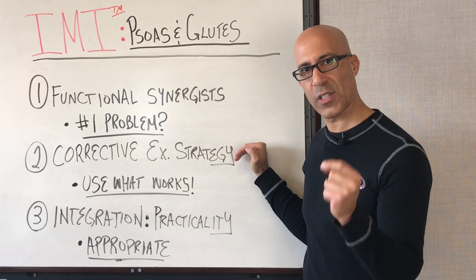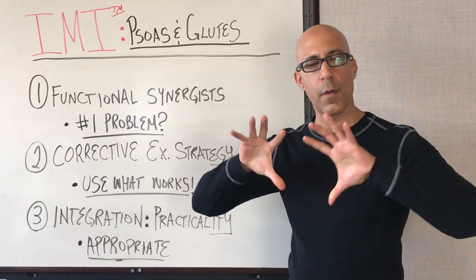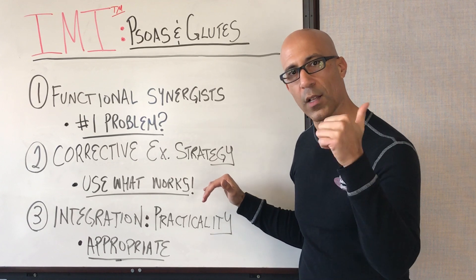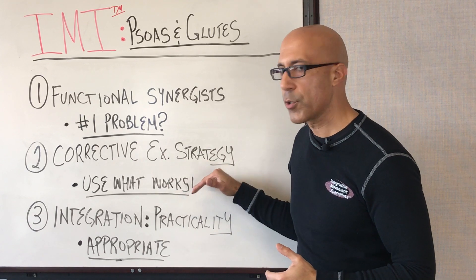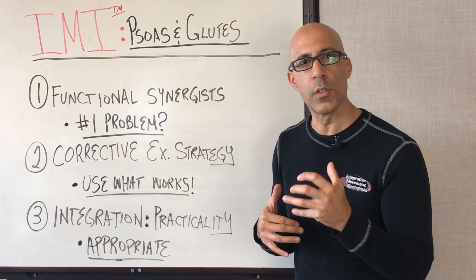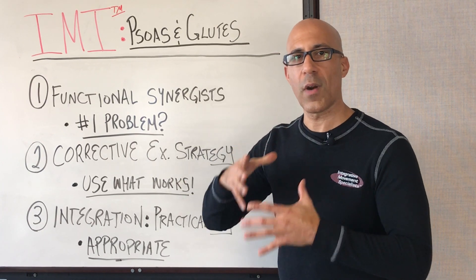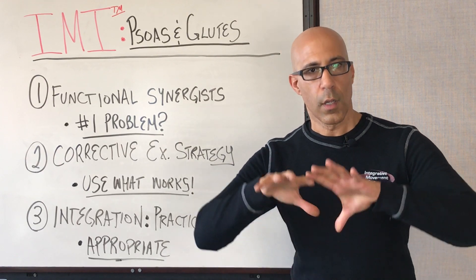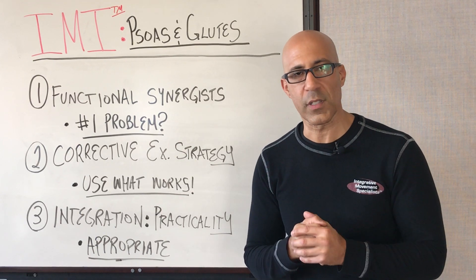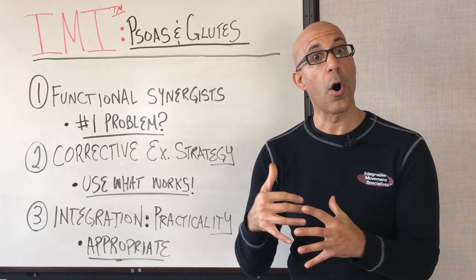We want to help clients develop a corrective exercise strategy that helps them develop better use of their psoas and glutes as part of an overall training strategy. We're going to use the Integrative Movement System principles: alignment, breathing, and control. Use what works — if you have found a strategy that works successfully with your clients, continue to use it. We really help our clients focus on aligning that thoracopelvic cylinder, the thorax over top of the pelvis, maintaining as much neutral alignment as possible, and then teach them how to load that posterior hip complex and use the psoas as part of an integrated system to control the femoral head within the acetabulum.